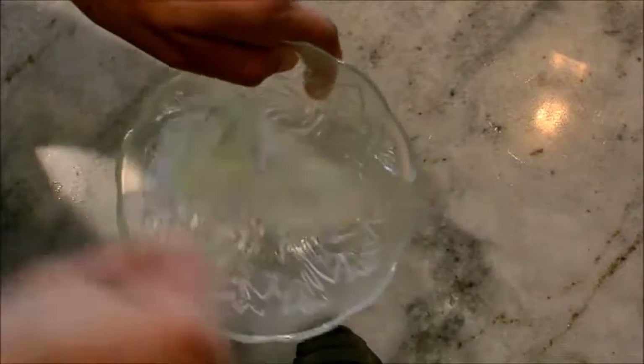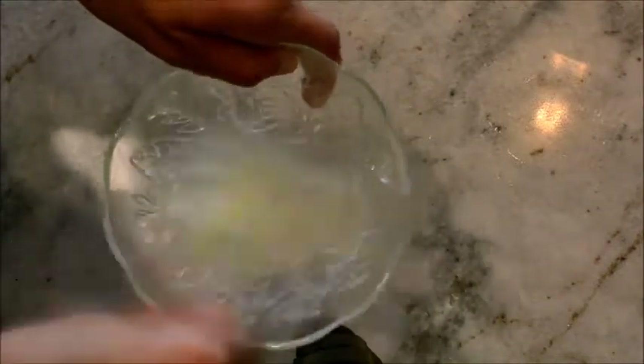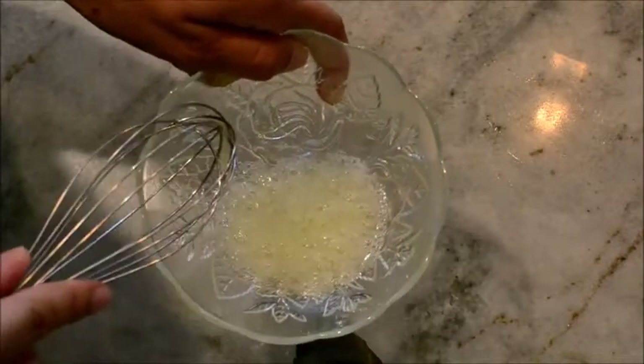We're going to stir the egg white and you want it to get bubbly — stir it until it gets bubbly. This is how you want to glaze the top of your pie crust. See how it's bubbly like that? That's how you want your egg white to be.